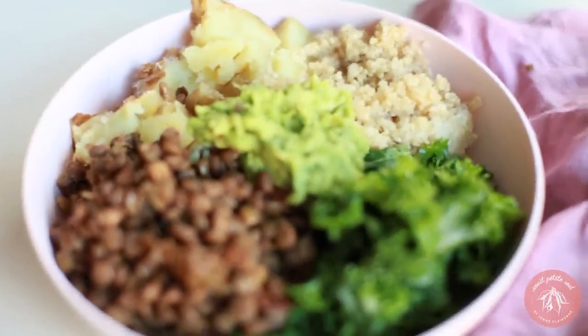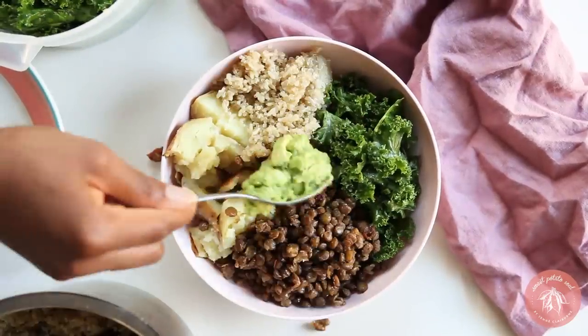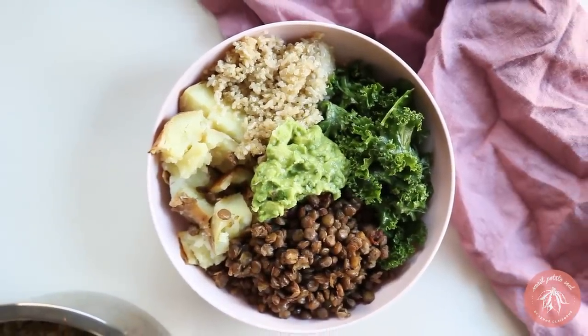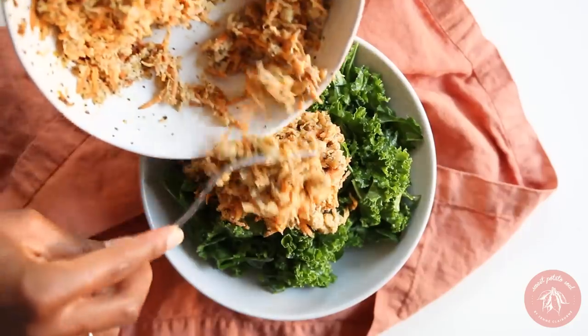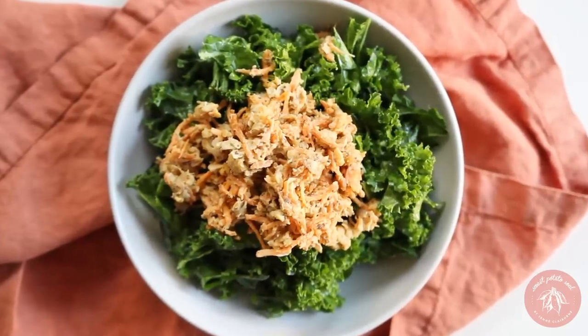Balanced Buddha bowls are also a must. Make one with rice and quinoa, kale, sweet potato, lentils, and guacamole — yes, I put guacamole on anything. You can make a Buddha bowl with any of the things we made in this video. Lastly, a simple kale salad topped with the carrot chickpea tuna. Check out the meal prep guide for a salad dressing that goes well with this. There are so many more combinations you can do — I also like to use the chickpea carrot tuna as a snack and often eat it with crackers, or just eat it with a spoon as a delicious and nutritious snack.